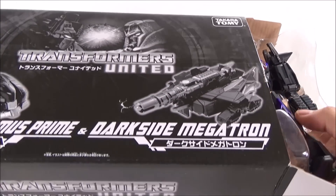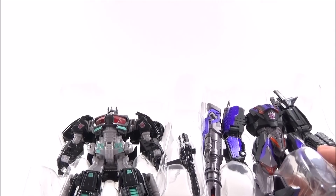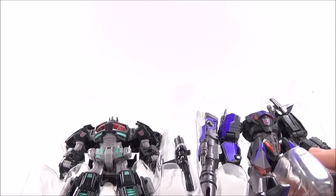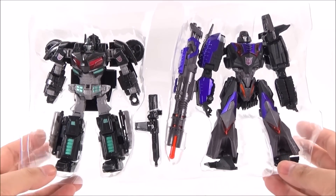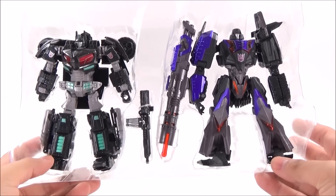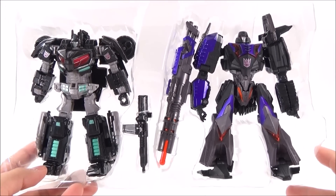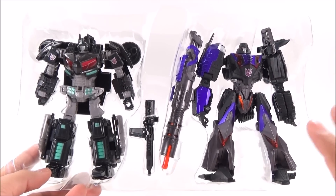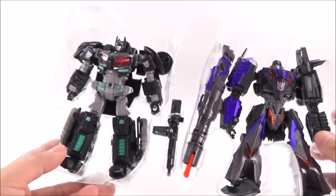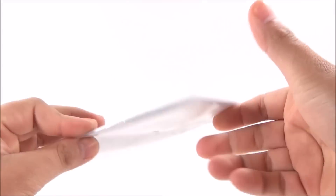These figures are stored in boxes because I have too many — I can't put them all on display. As you can see, the figures have been opened. Back in 2012, 2013, when I bought it, I decided to open it just to see them. They have never been transformed until today, but in this case we are going to review Darkseid Optimus Prime. Here we have the figure and its instructions, which are completely new.